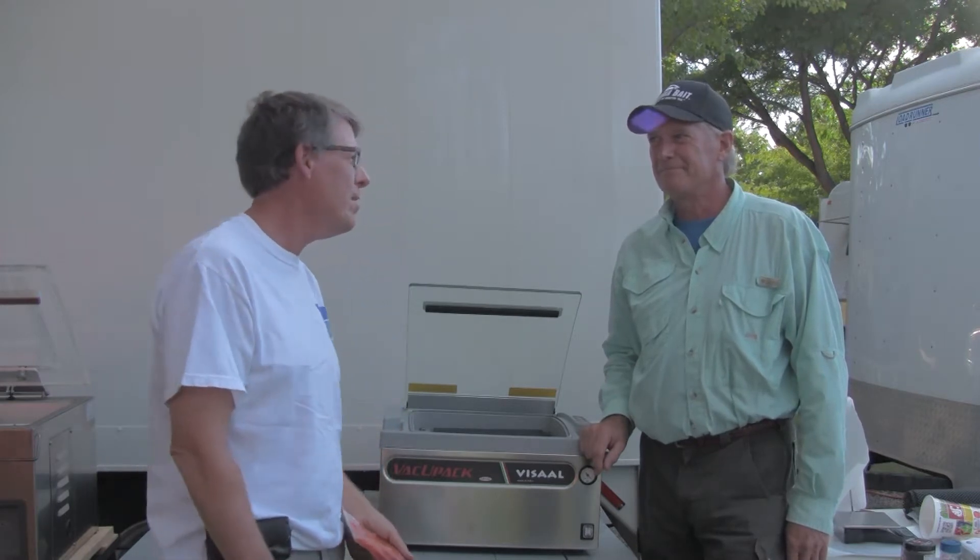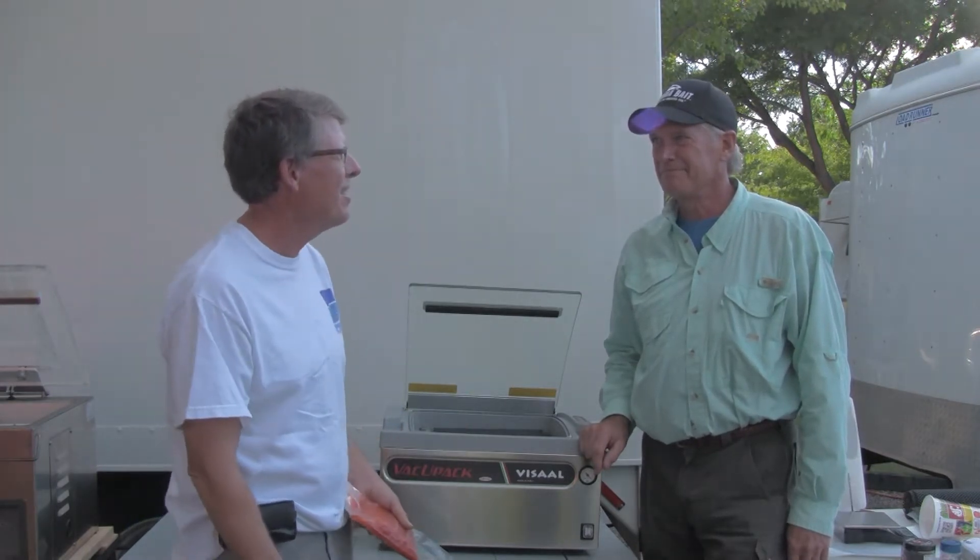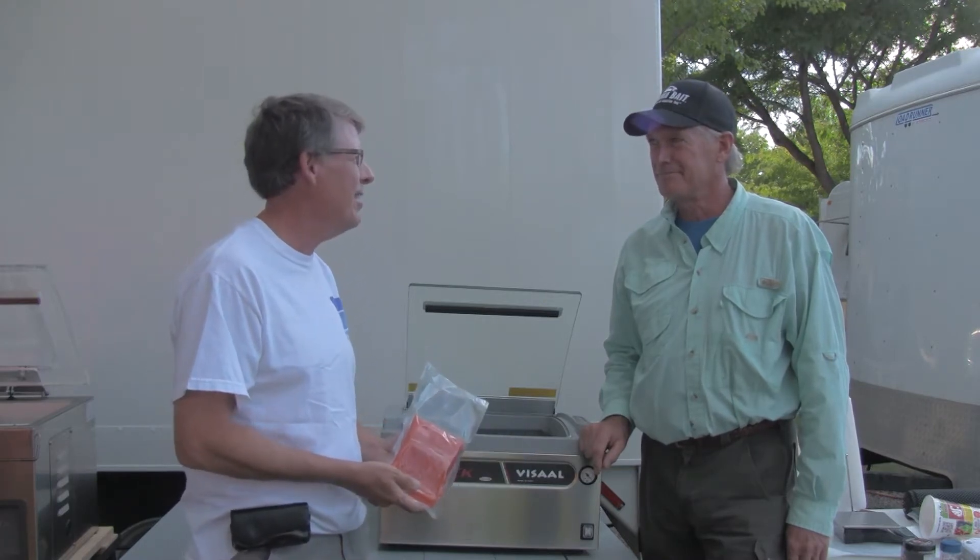We're coming to you from Ed Iman's Fish Camp 2013. I'm visiting with Tom of VacuPak company and he's going to tell us about the VacuPak products he has.